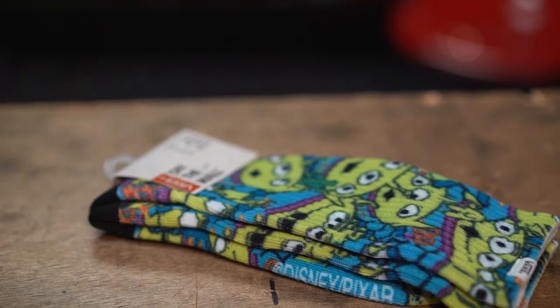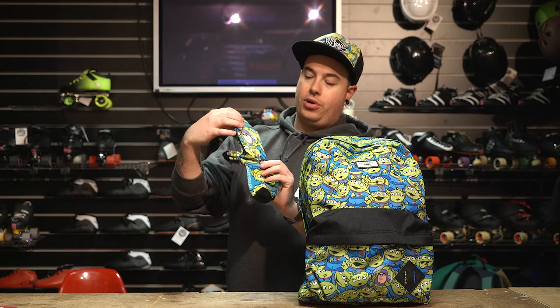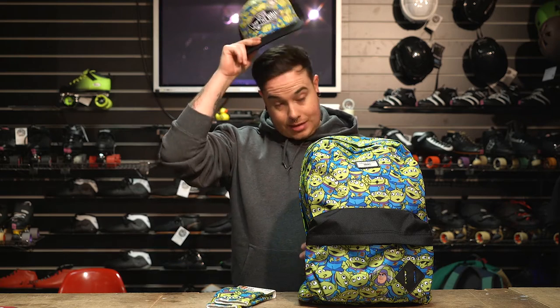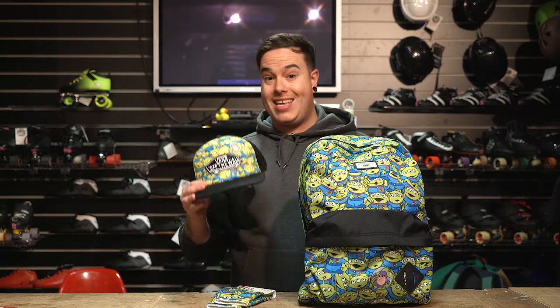We've also got the socks. These look really, really comfortable and warm. You've got Aliens and Buzz on there as well. And with the hat, this is your classic patch Vans off the wall trucker cap with adjustable sizing. Really nice design on there as well. That's the Aliens set.